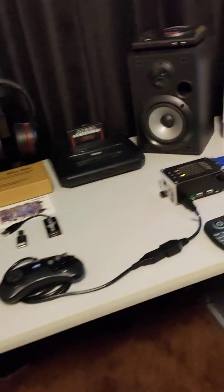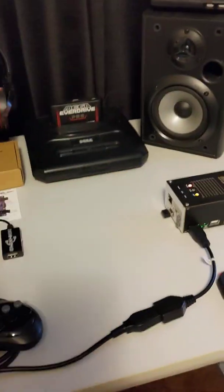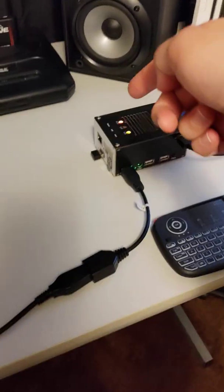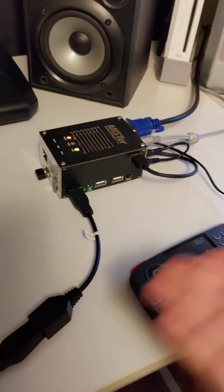Unfortunately I left my adapter in another city, so I can't physically show you how to put the firmware on there, but it's really easy — you just copy and paste it onto the SD card of the MiSTer, which is right here on the side. If you already know about the MiSTer, you know how to do that.